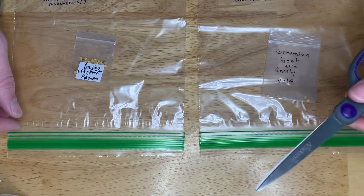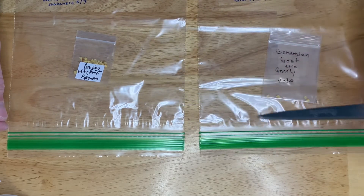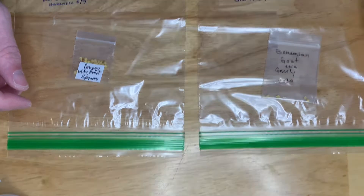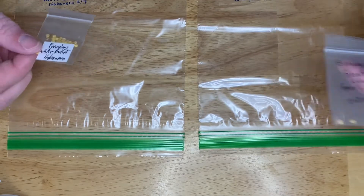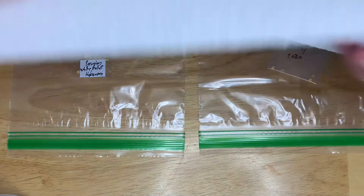The supplies you need are scissors — I use them to cut the paper towel. Not necessary, but you don't need an entire paper towel. You need your seeds obviously, Ziploc bags, and paper towel.